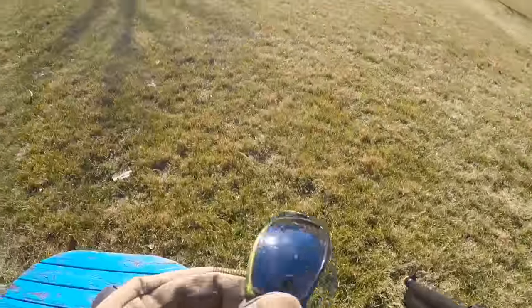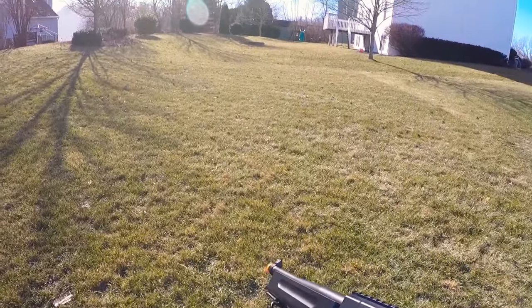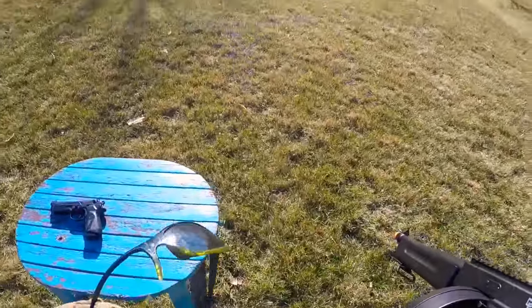They're taking a real beating now — a lot of BB marks, this one's missing a whole chunk of plastic, and this lens is just — there it goes — now we're missing one lens entirely.